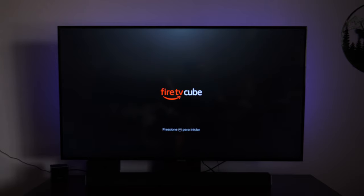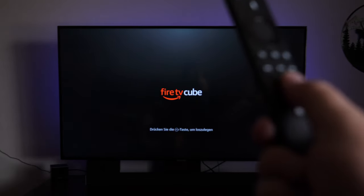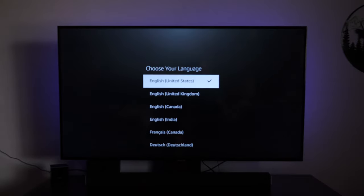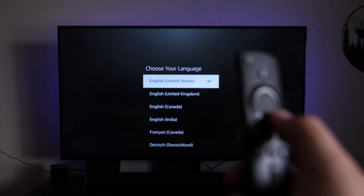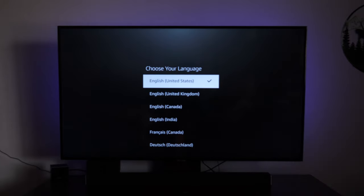Once you've got everything hooked up and the Fire Cube is finally booted, you're going to be prompted with a screen, or it could be a pairing remote screen. What you're going to want to do first is press the play/pause button on the remote in order to get started. It's this button right here, kind of the middle section, bottom row in the middle. Press that, then you're going to want to choose your language. On the remote, these are going to be your arrows — down, up, left and right — and then the center is going to be enter. So you can use that to navigate.